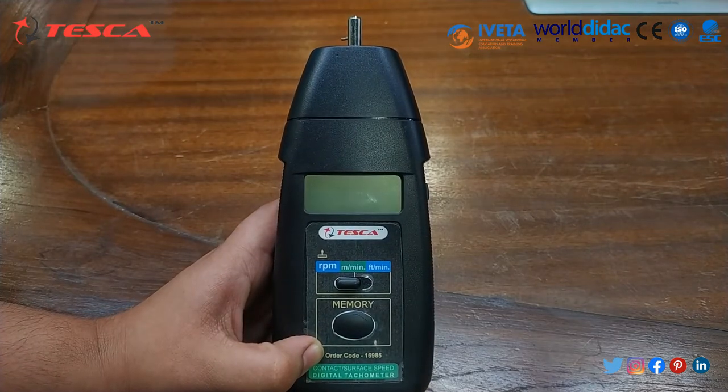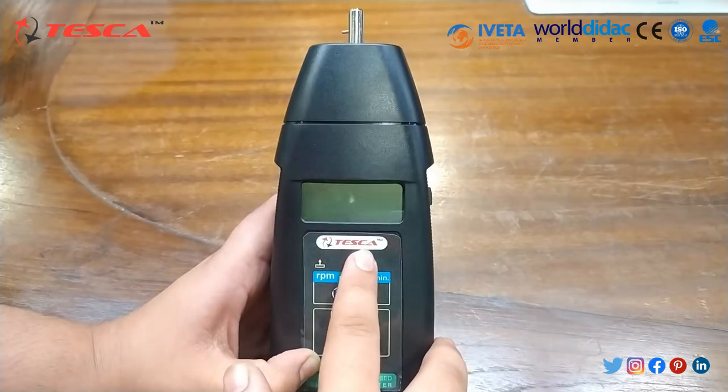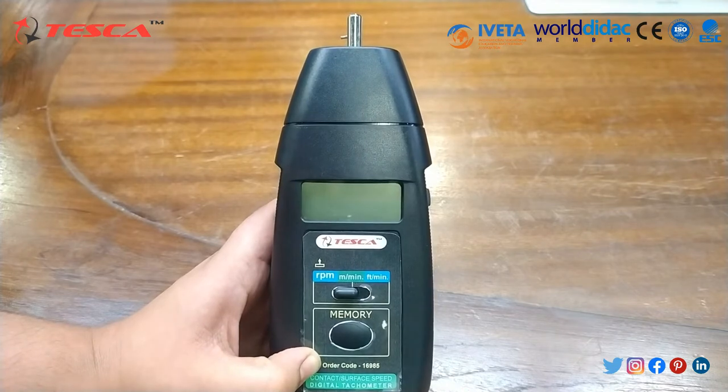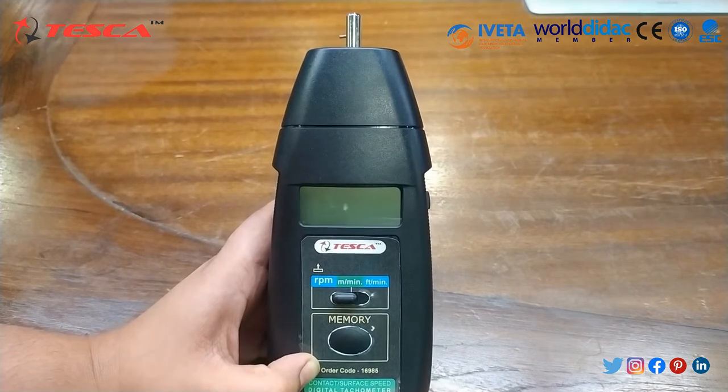The display is basically 5 digits and is 18 mm in size.